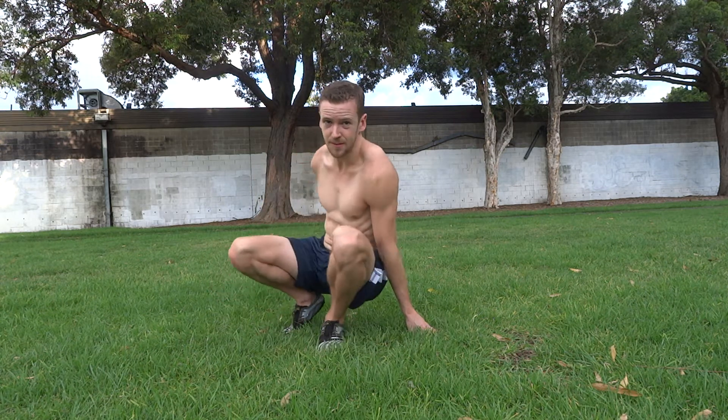That will then place more emphasis on your glutes and your hamstrings. Eventually you'll be able to do a full straight bridge like this.